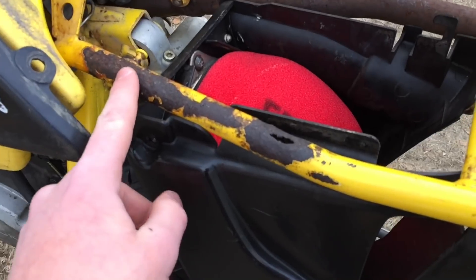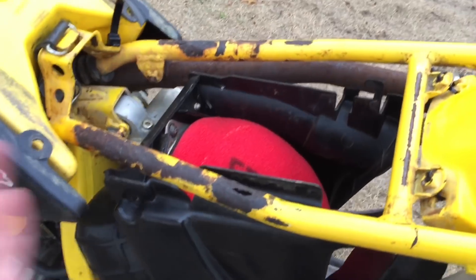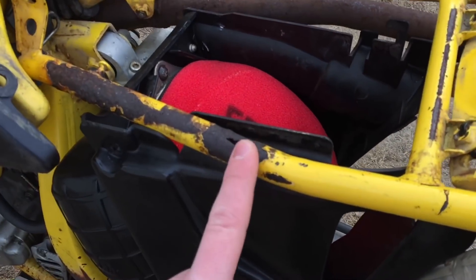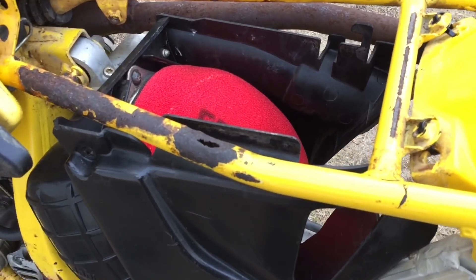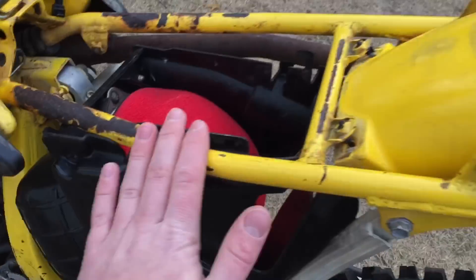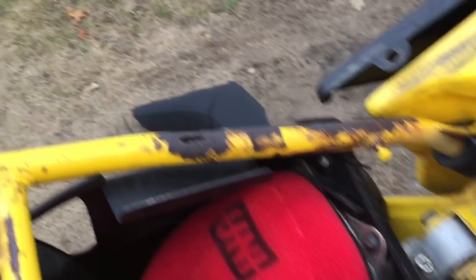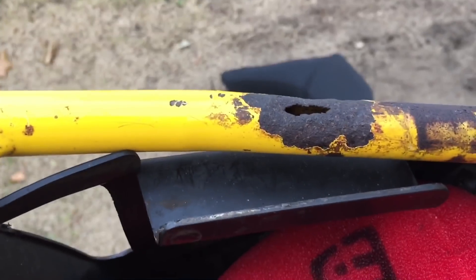And this part — I mean, it's all rusted out. Obviously I knew it was rusted, but I didn't know that it was that rusted that it would actually make a hole through the frame. So that makes me question the structural integrity of this frame. As you can see, there's rust over here and that hole is pretty thin.